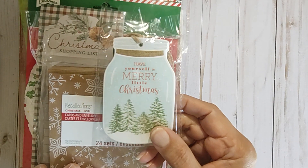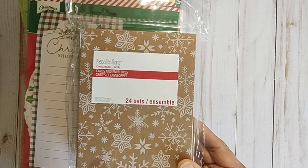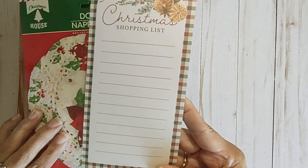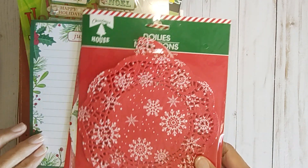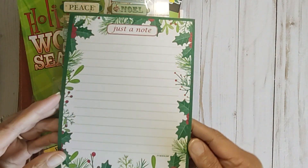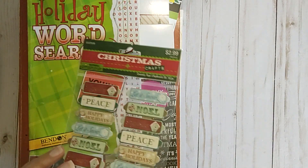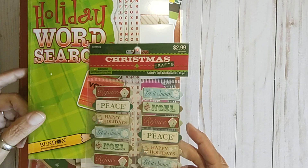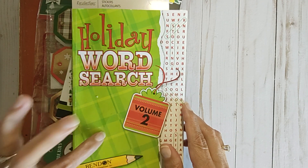I got these tags from Hobby Lobby, so I used one of those. I got these cards from Michaels — it comes with envelopes. I used this to make a tag. I did get this the other day at Michaels; I thought it was a pretty vintage looking shopping list. I did use a sheet of that. I also used some of these doilies that I got from the Dollar Tree last year. I did pick up this little tiny notepad from a thrift store, probably paid 25 cents for it or it came in a bundle with some cards. I did use a couple of these stickers that I bought at a thrift store — I think this came from Hobby Lobby but I bought it last year in a thrift store. I did use a page of this holiday word search.